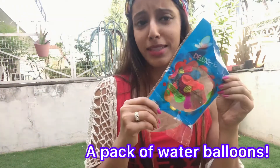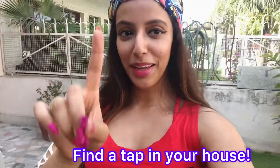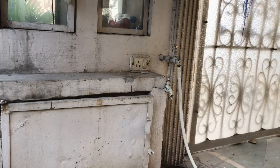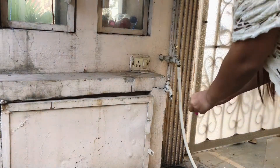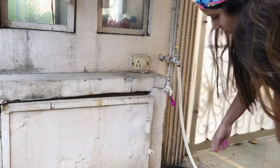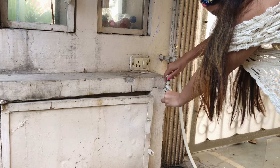Let's get started. This is what you will need: water balloons. First of all, we will choose one balloon and find a tap in our house. We put the balloon on the mouth of the tap and then run the tap to fill it.